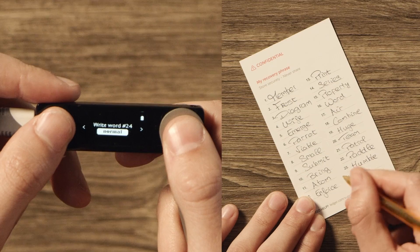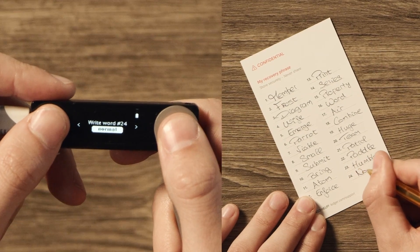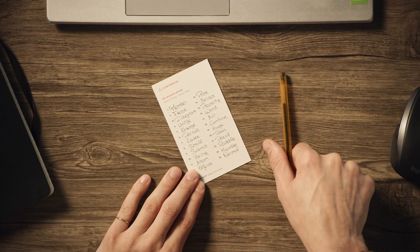So how do we do this? Remember those 24 words you copied down on a piece of paper when you first set up your wallet? That's the recovery phrase your wallet uses to derive your private keys. All we have to do is use the recovery phrase from your current device to set up the new device — like taking your debit card out of your old wallet and putting it into your new wallet.